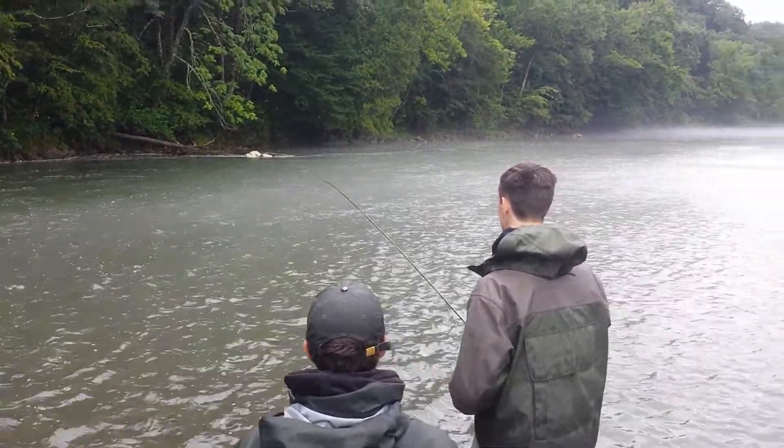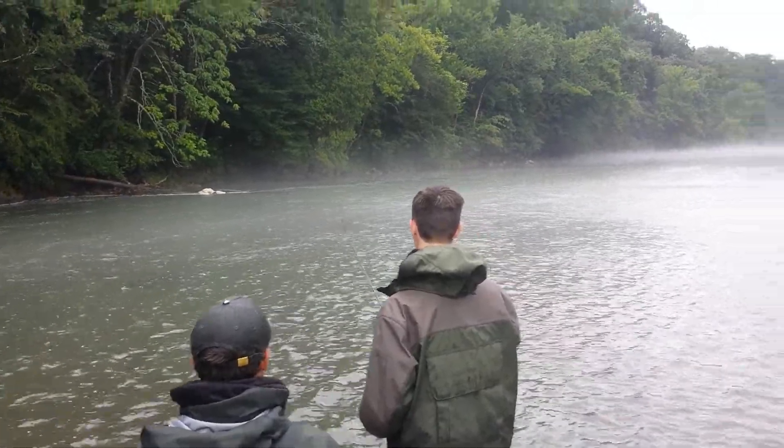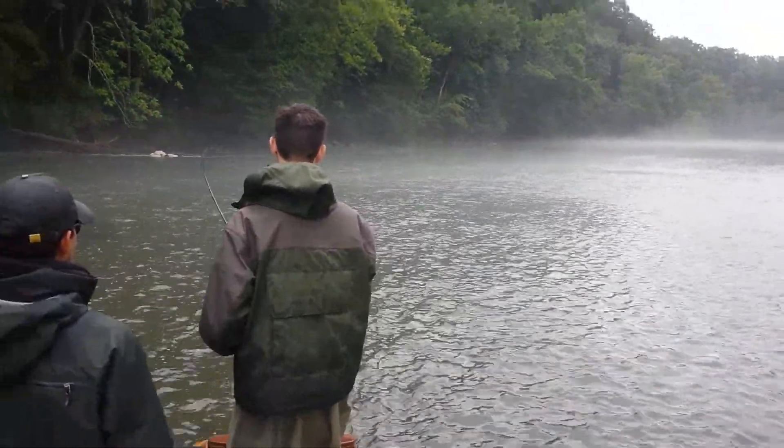It's easier to bring them in when they don't get tangled up like that. It's kind of easier to reel around.